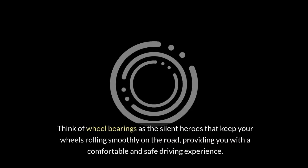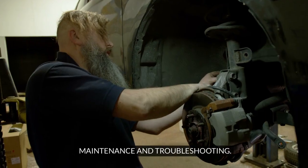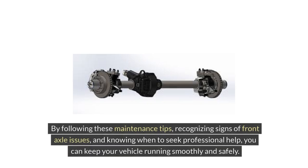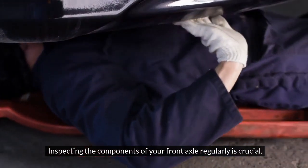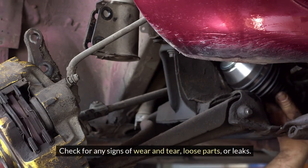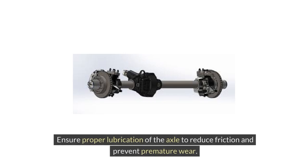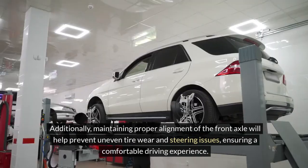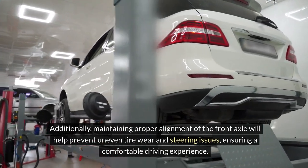Think of wheel bearings as the silent heroes that keep your wheels rolling smoothly on the road, providing a comfortable and safe driving experience. Regular maintenance of your front axle is essential to ensure optimal performance and longevity. Inspect the components of your front axle regularly, checking for any signs of wear and tear, loose parts or leaks. Ensure proper lubrication of the axle to reduce friction and prevent premature wear. Additionally, maintaining proper alignment of the front axle will help prevent uneven tire wear and steering issues.